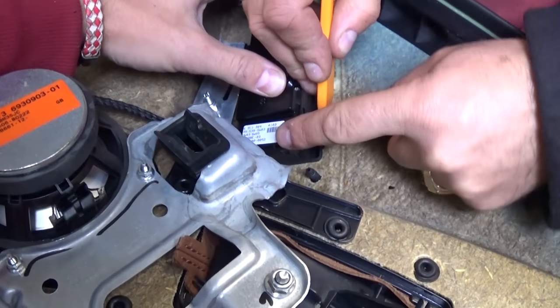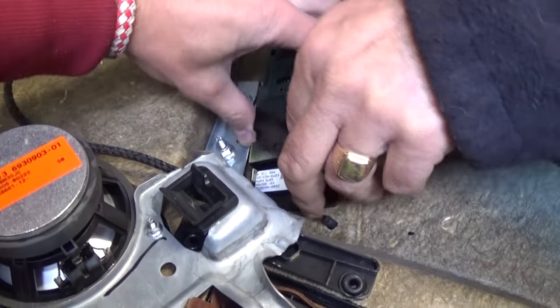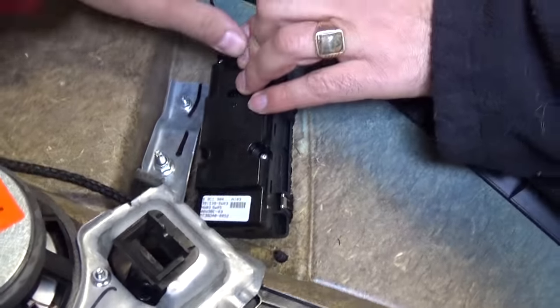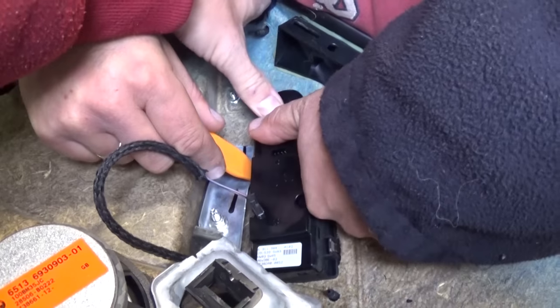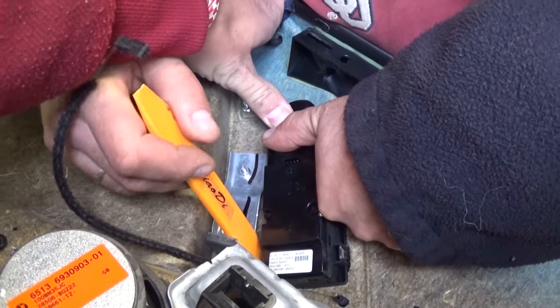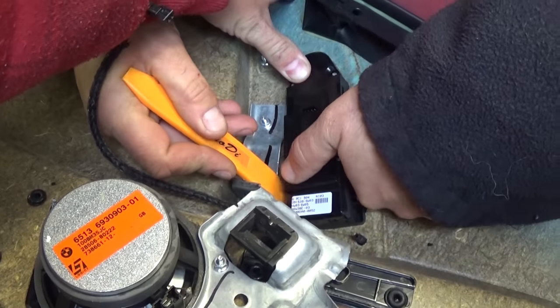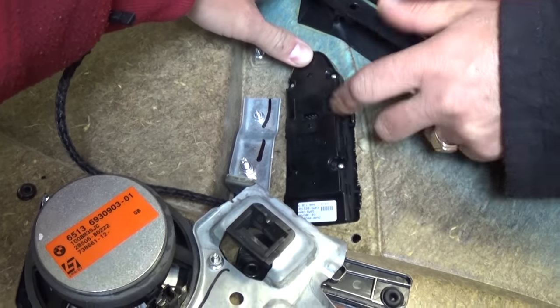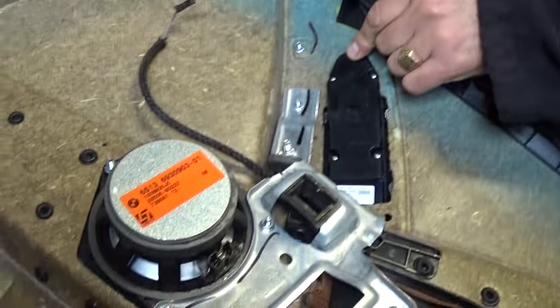Now we're going to press those metal clips in. When we press them in we can pull the switch out — it's a little complicated to get all of them at the same time, but if you get one side first then you can do the other side as well. It started coming out — only one holding now. Let's see if something else is holding.